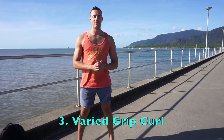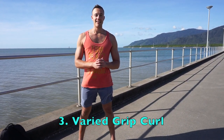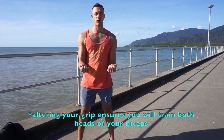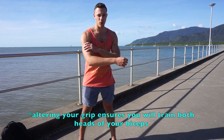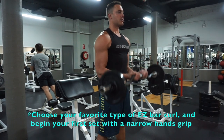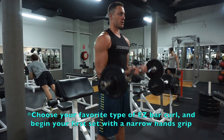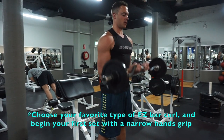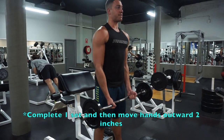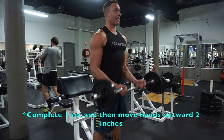The third exercise is going to be the varied grip curl. It's very important to incorporate it because the bicep has two heads — the long head and the short head. By switching up your grip when you perform the curl, you're making sure you're targeting both heads. To do it, choose a particular type of curl and with each subsequent workout, increase the width of your hold by two inches, beginning with hands close together and moving outward. An alternate approach is to increase the width two inches with each set.